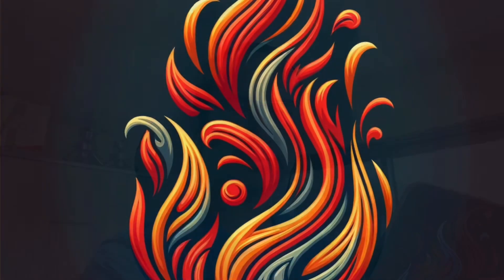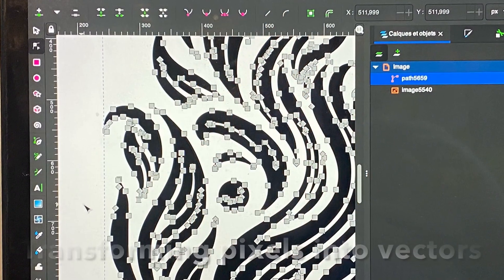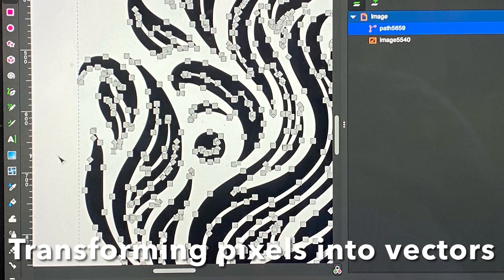First, I prompted DALL-E to craft for me the concept art of a blue and red flame. Next, using the Inkscape software, I turned the pixels into vectors and exported them as an SVG file.